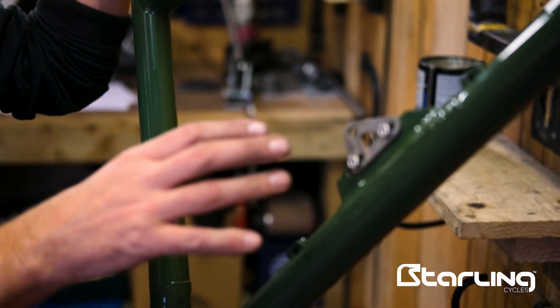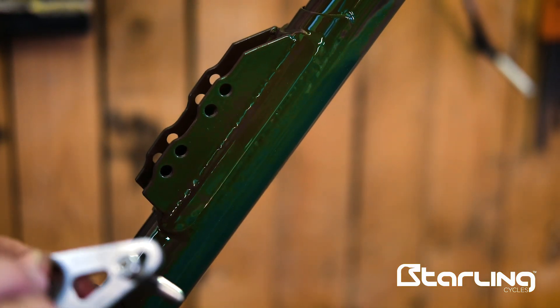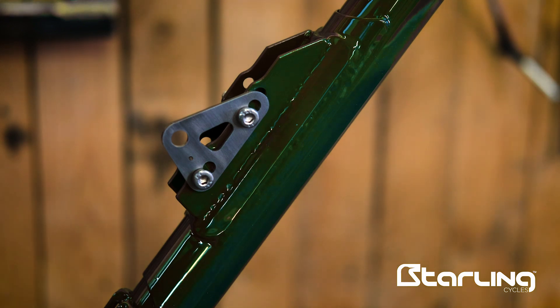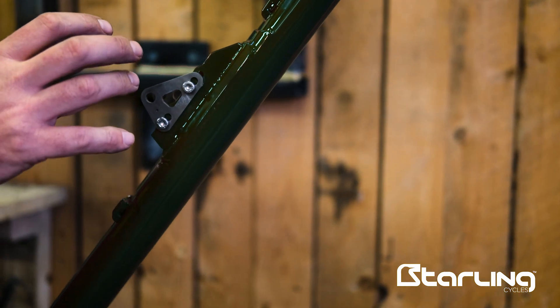Something else we've developed recently is an adjustable shock mount. We can run different length and different stroke shocks on the same frame using a stainless steel plate that bolts onto the main frame via different sets of holes. With different plates as well, we get down to a 2mm resolution and plus or minus 10mm or so in the actual shock mount position.